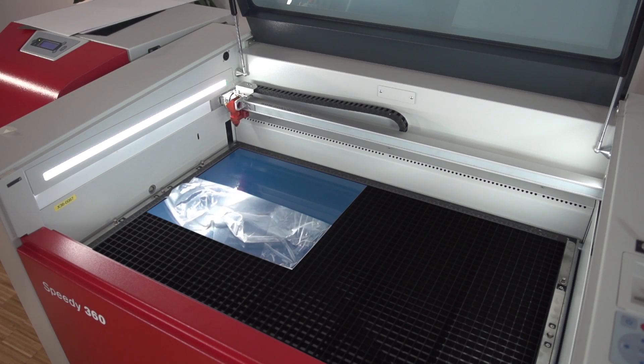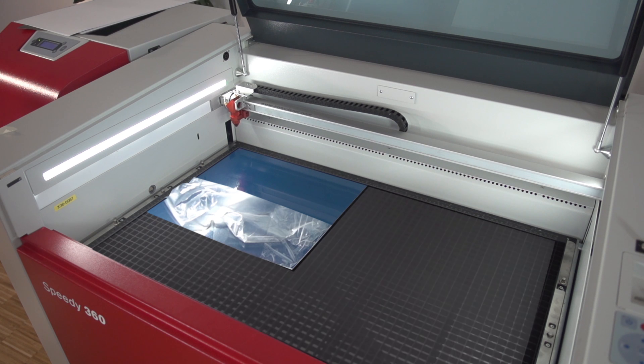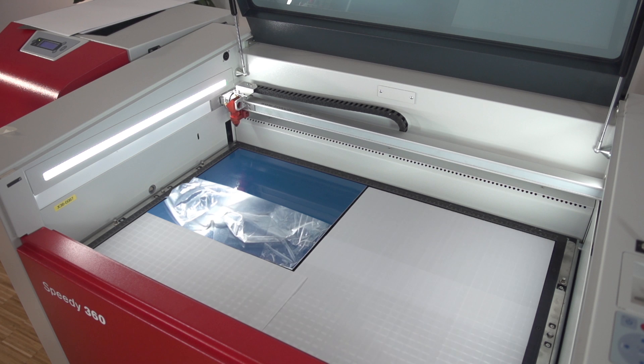Place the laminate on the honeycomb cutting table and activate the vacuum by turning on the exhaust system. Covering the rest of your honeycomb table will increase the vacuum effect even more — for example, you can use paper sheets to do this.